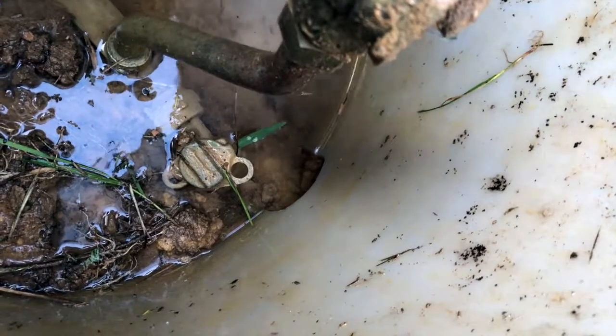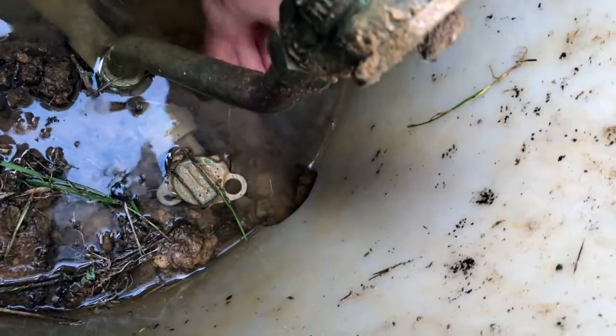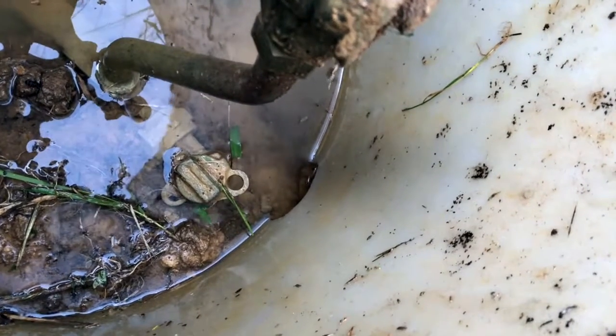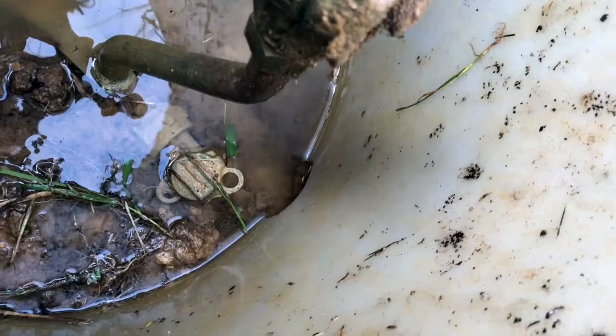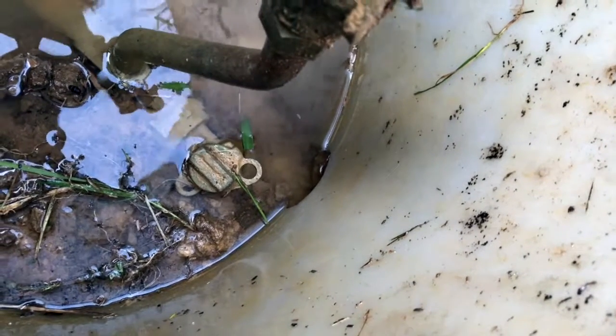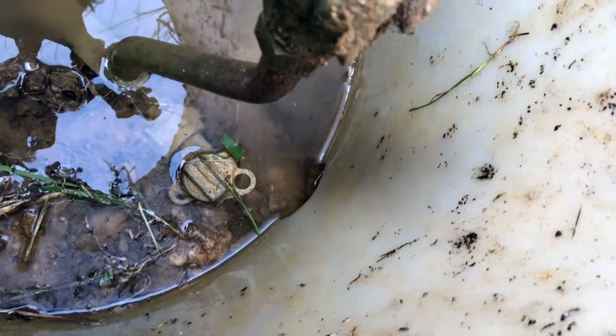If we put the grass there it slowly pushes its way out every time. So what we're suspecting is that the main pipe has busted somewhere between here and the house and is seeping water out, and it's flowing down into what's supposed to be the outlet. That's what we'll have to work on next.